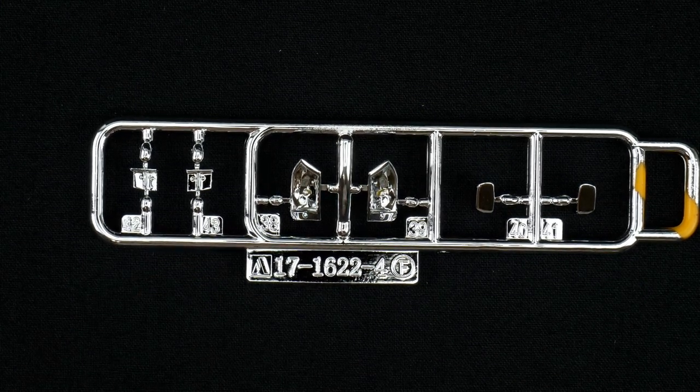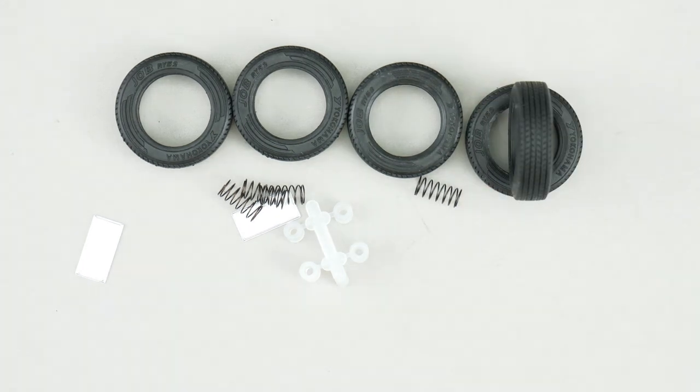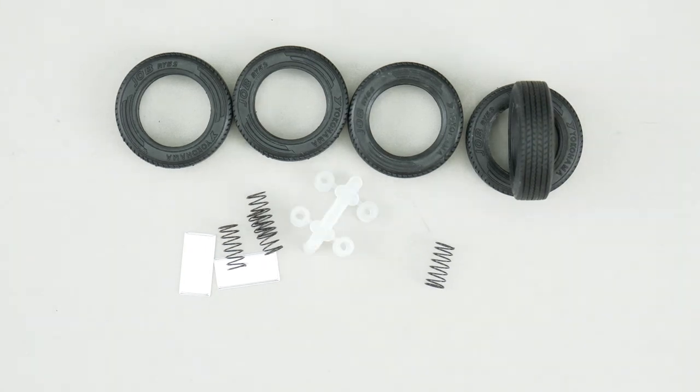Let's take a look at the tire bag, which gets you five tires. For those who care, they are Yokohama Job RY52 tires. You also get a set of four springs, because Ashima loves their working suspension.